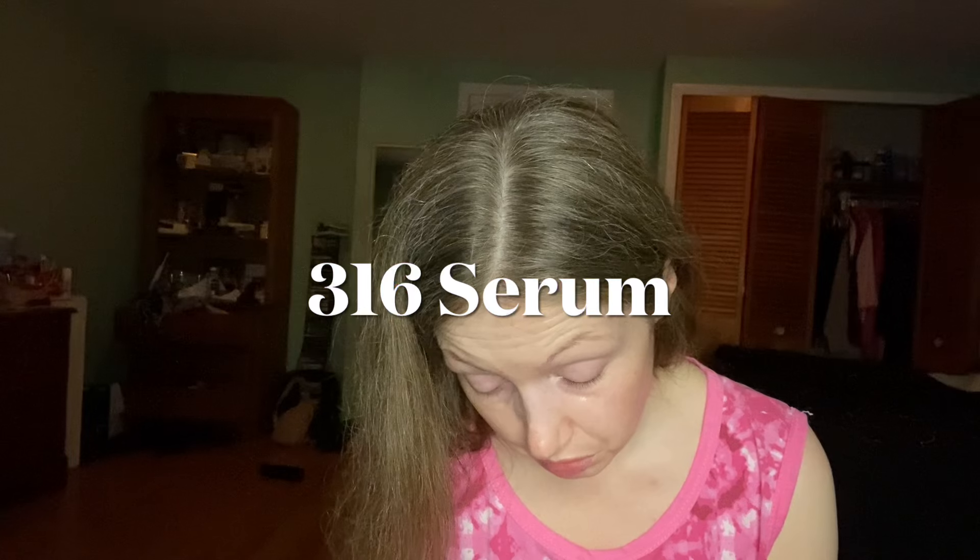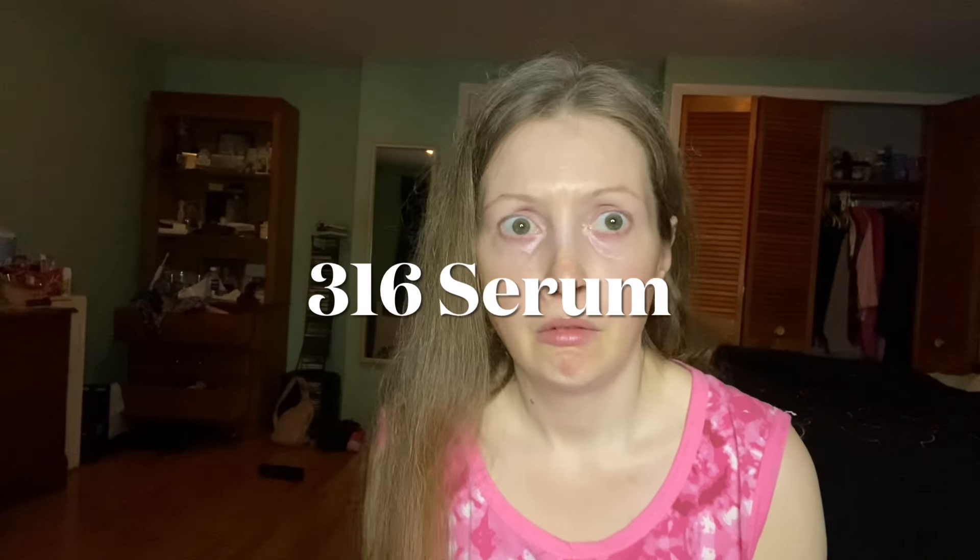Today, for the first time, I used the ultra moisturizing soothing glossing serum. Of course, since it's 613, it's lemon rosemary vanilla bean. One or two drops — obviously I didn't read the directions first, but it wouldn't have mattered — of this concentrated formula.